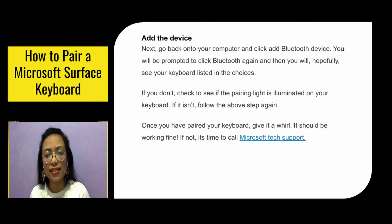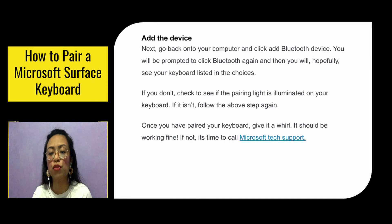Add the device. Go back to your computer and click Add Bluetooth Device. You will be prompted to click Bluetooth again, and then you will hopefully see your keyboard listed in the choices. If you don't, check to see if the pairing light is illuminated on your keyboard. If it isn't, follow the above step again. Once you've paired your keyboard, give it a whirl — it should be working fine. If not, it's time to call Microsoft tech support.